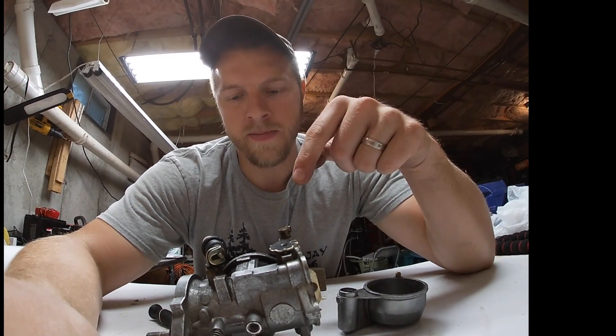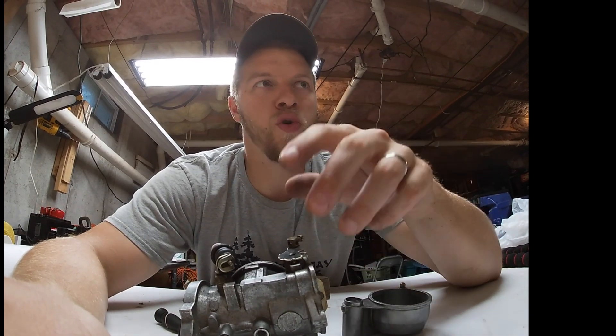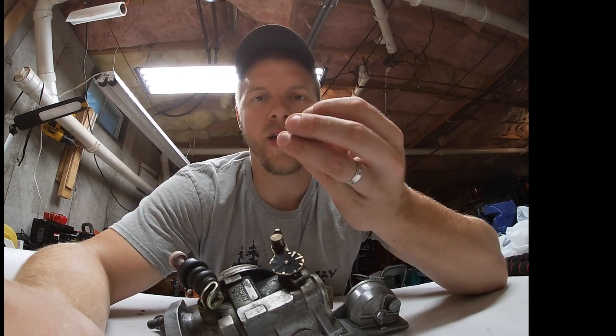I appreciate you guys watching. Hit that thumbs up and subscribe button. We're waiting on parts for the Husqvarna, so we're going to do some wood cutting with that next. My previous video covers a 257 that hadn't run in 10 years — we got it back running and she cranks. Anyway, I just wanted to make this simple video on why I love old school technology. Let me know in the comments if you have a piece of equipment or a car that was so simple to work on. I'd love to hear about it. I'm Jay — thanks for watching, we'll see you next time.